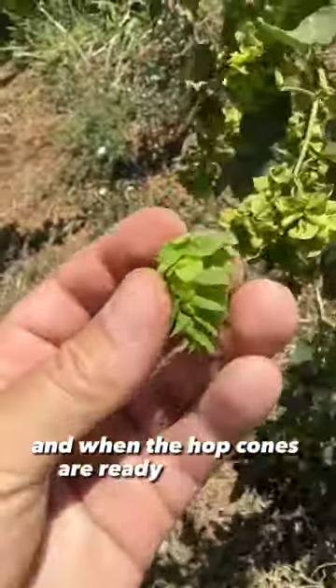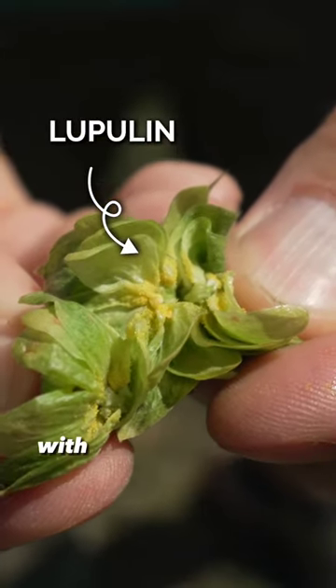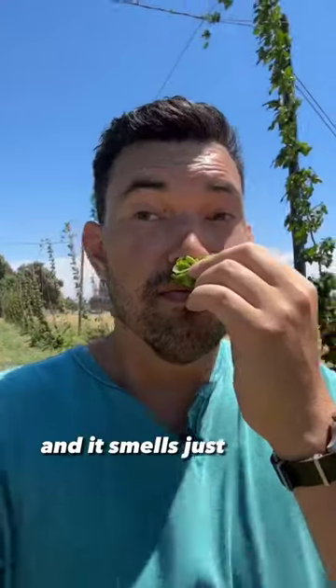And when the hop cones are ready to harvest, you don't really want the cone. You want lupulin, the yellow gland inside the cone with all of the essential oils. And it smells just like a good beer.